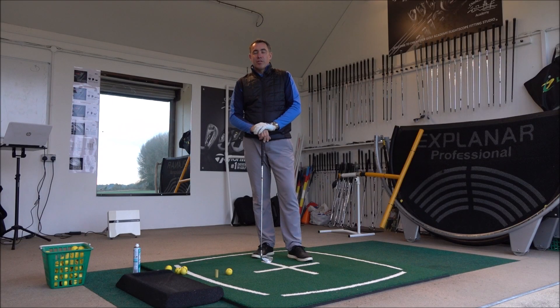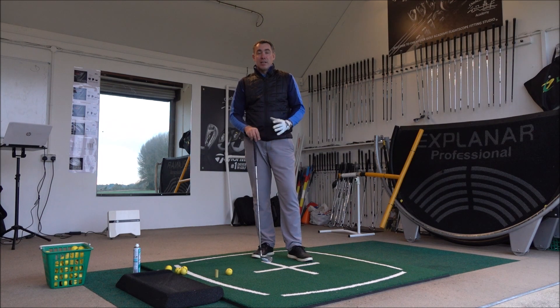Hi guys, Mark Wood here, Director of Instruction at Chester Golf Club and also World's Best Golf Destinations. Welcome to another video. Today I want to talk about shanking, and specifically the main reasons as to why you shank in the long game.